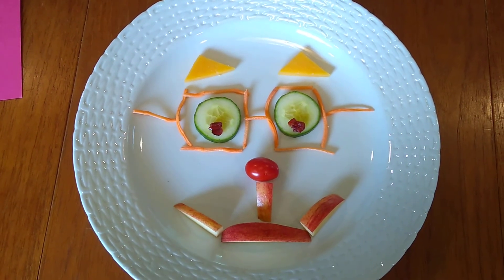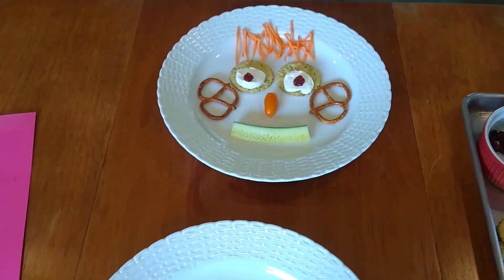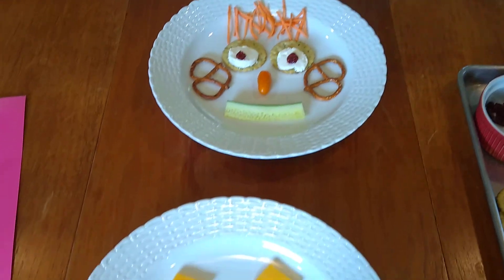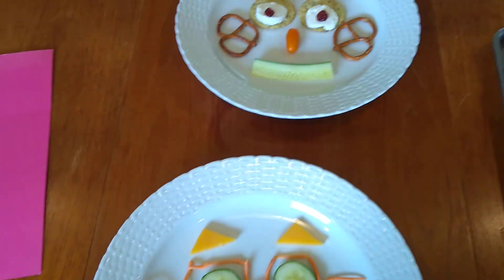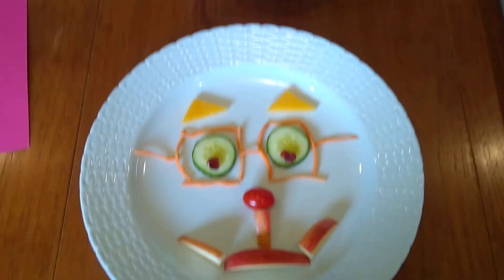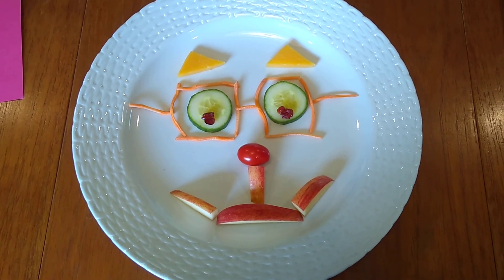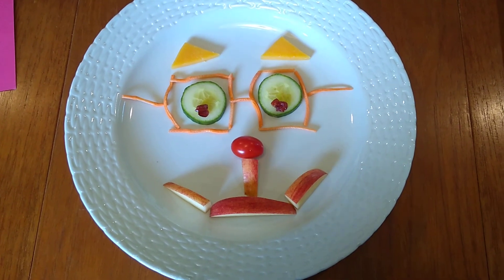So these are just some silly summery things you can do at home for lunchtime, dinnertime, or maybe breakfast time — it's fun to do it with pancakes! I'm sure maybe you all do this at home already, because it is super fun to make food art. And then you get to eat it! All right, have fun, get creative — but ask mom and dad first. All right, love you all!